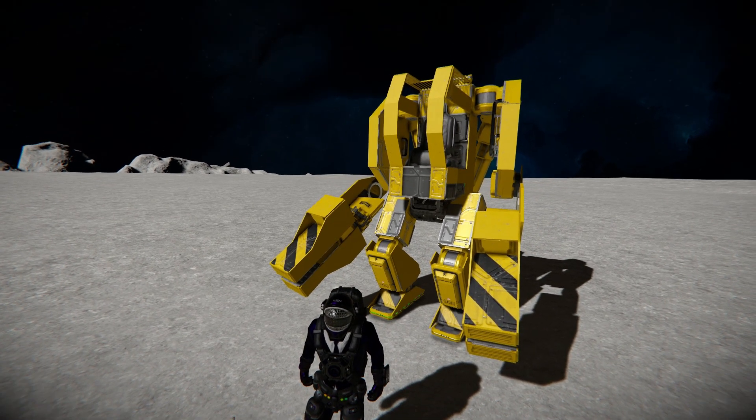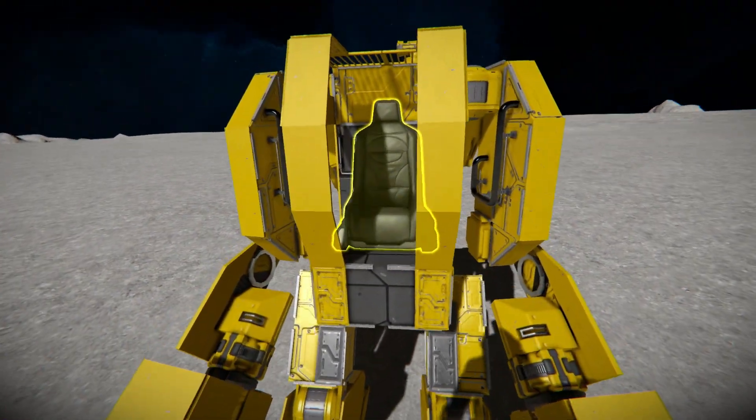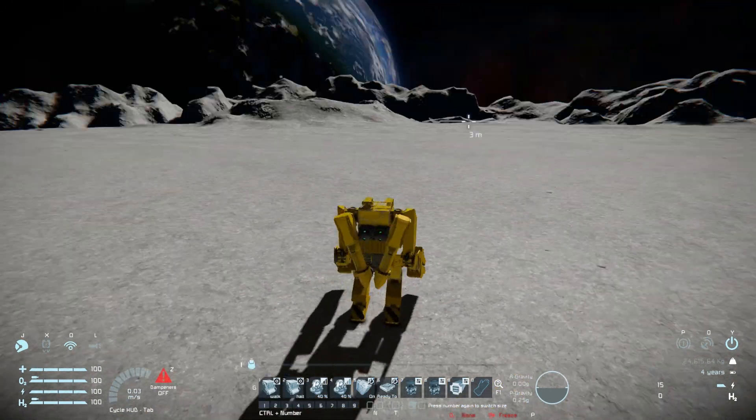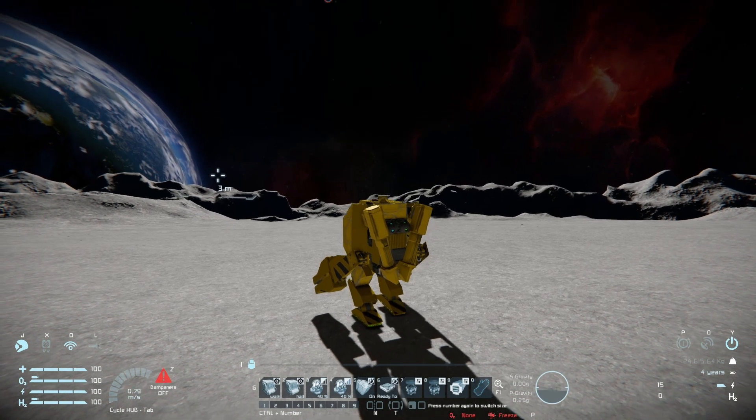Without further ado, I'm going to grab my character and show you what this thing can do straight off the bat. Once we hop into the seat, we have a remote control block where we can press number 1 and we're ready to go. Press number 6 to undo the magnetic plates below that are keeping it in place, then just press W or S on the keyboard to make it walk, go backwards, or come to a stop.